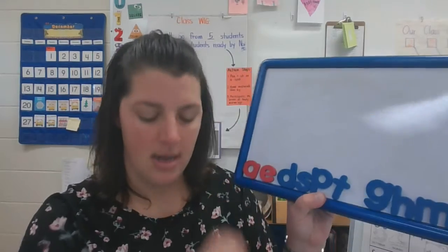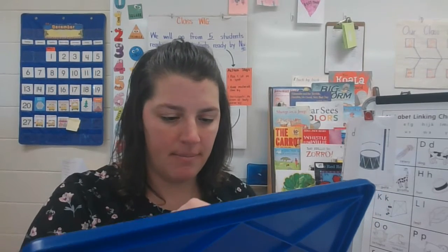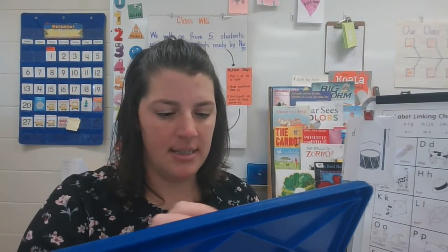All right, let's do another one. Move your letters down, keep them nice and neat. My next word is tap. Can you stretch it on your arm? T-A-P. Let's see if you can spell that word tap. I'm going to spell it — I'm going to keep it a secret. T-A-P. Let's see, get those letters there.